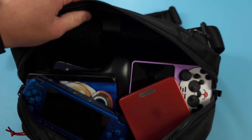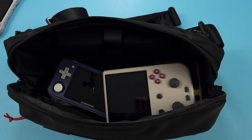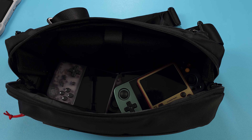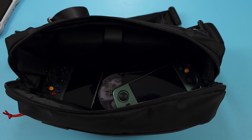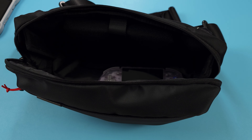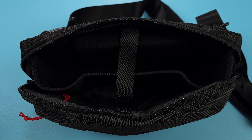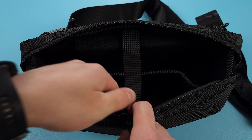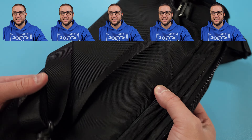My normal day-to-day is that much smaller sling bag with some smaller handhelds. But this TomTalk case will be my go-to in January when we head to CES in Vegas, so I can bring some more devices around with me, a microphone, and some other things. This seems like it's perfect for that use case. On a scale of 5 Joeys out of 5, I give this a 5.